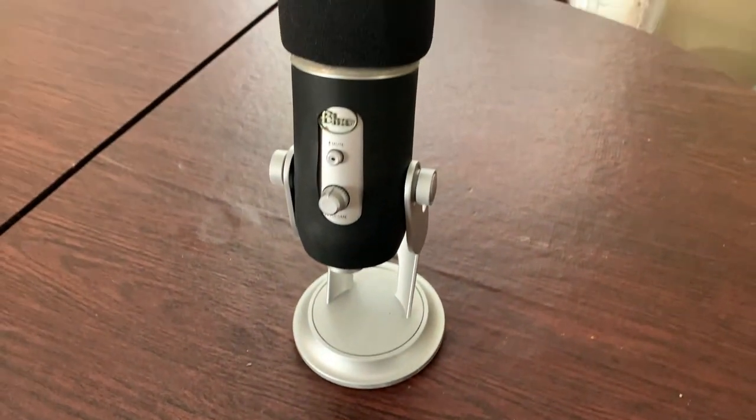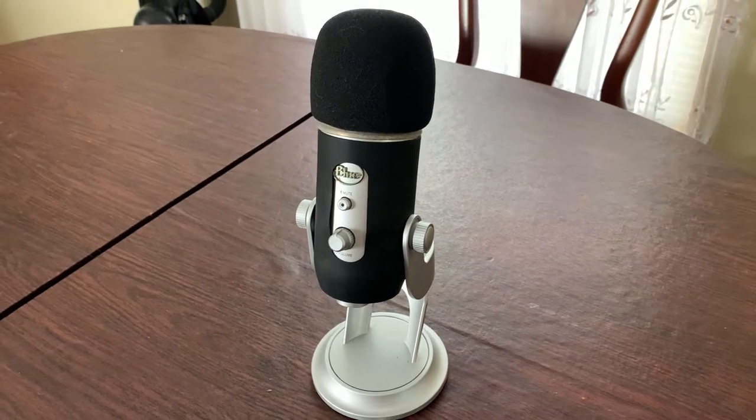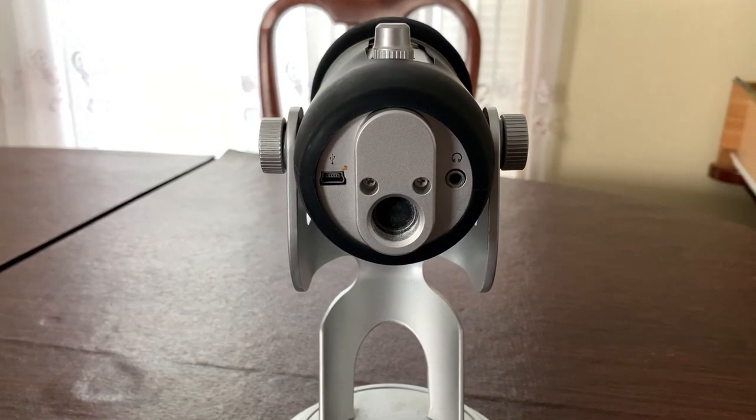Hi guys, welcome to a new video. Today we are reviewing the Blue Yeti mic. You can buy it online for $129.